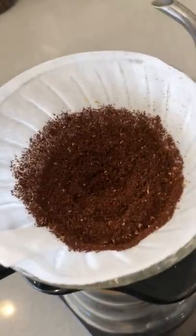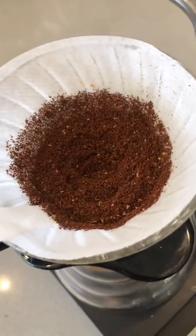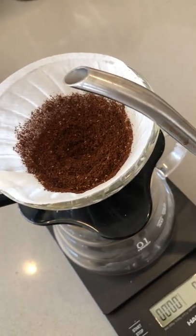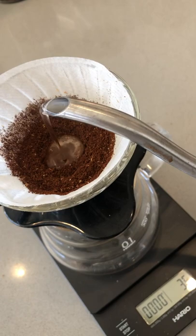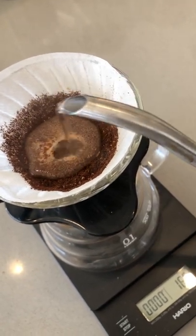Because we want the first drip to come out a little bit later, and because the bed is a little bit more shallow, we're going to use extra fine grinds today. You're just going to want to start nice and slow in the middle to prevent it from dripping too quickly, and just start the pour and do the rest the same.